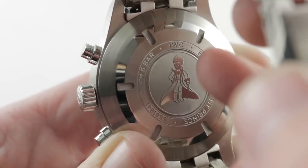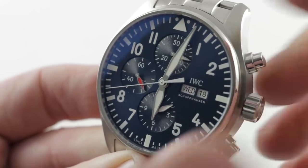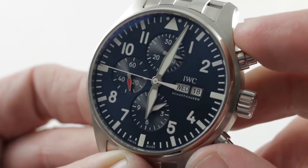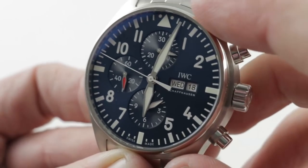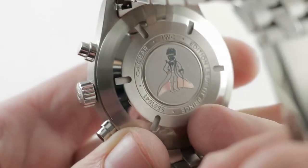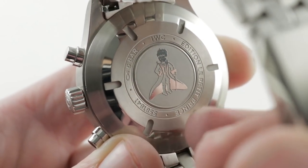There's a soft iron cage internally to add anti-magnetism, and in a unique refinement, IWC equips the watch with specialized seals so that the crystal and the seals of the pushers and crown won't eject if you're in a cockpit that explosively decompresses. You probably won't need that, but like the helium escape valve on divers, it's more than you need — and that's the definition of luxury.